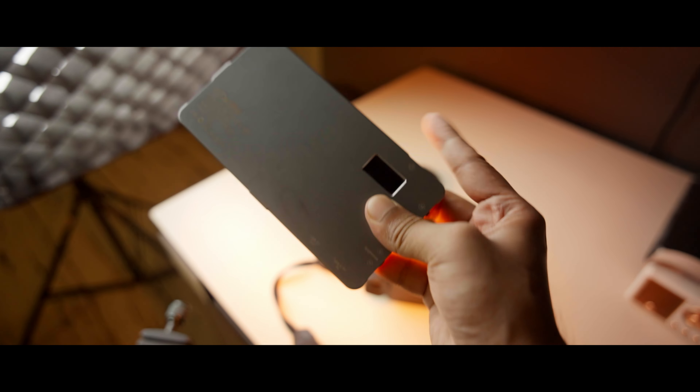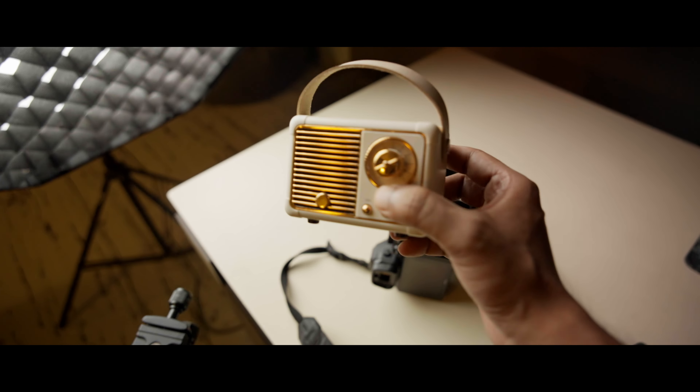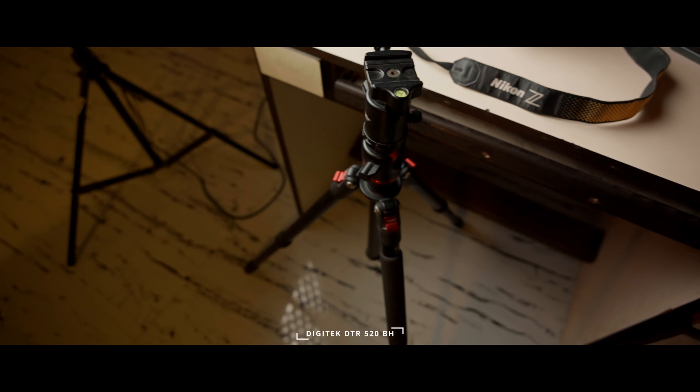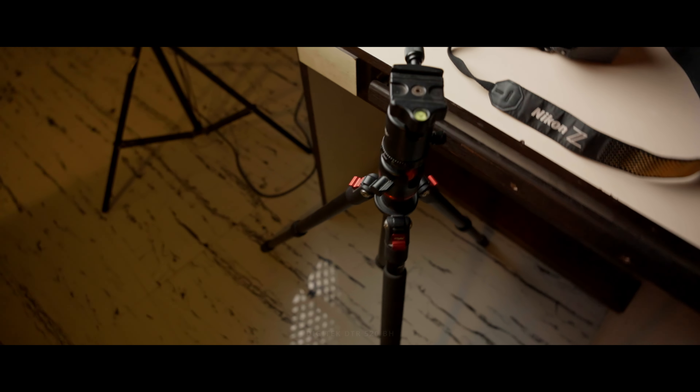As our second light we are going to use the Digitec Pocket RGB. I have featured this light countless times on my YouTube channel and today I'm going to show you how useful it is. The tripod I'm going to use is my trusty Digitec 520BH tripod. That's all the gear for today's shoot.